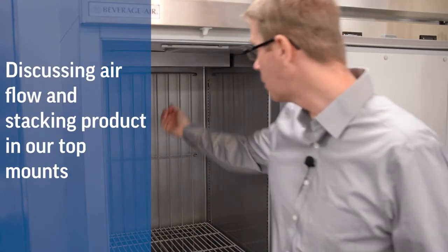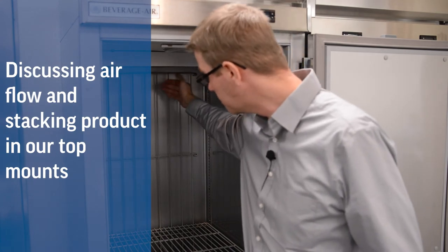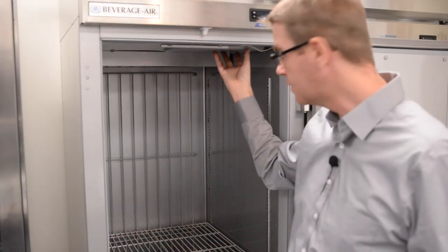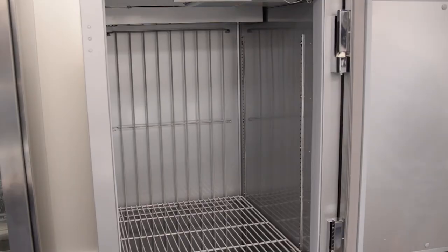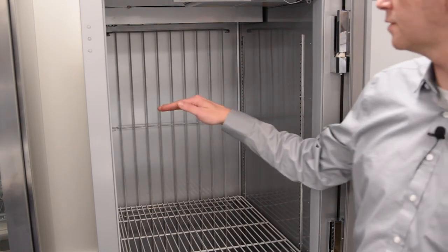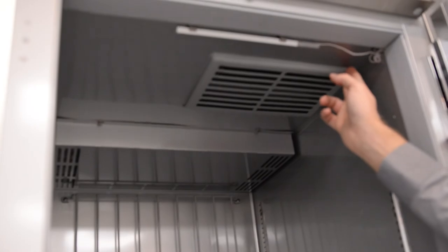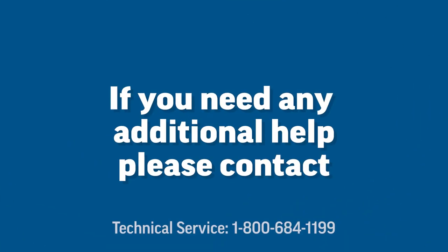The airflow in our top mounts starts at the rear of the cabinet, is pulled down the back wall, back up the front, into the return grill. It is very important when stacking product in the unit on the top shelf not to stack the product too high, either at the rear of the cabinet or the front of the cabinet. Thank you for listening.